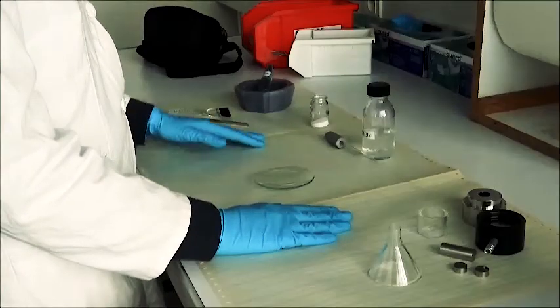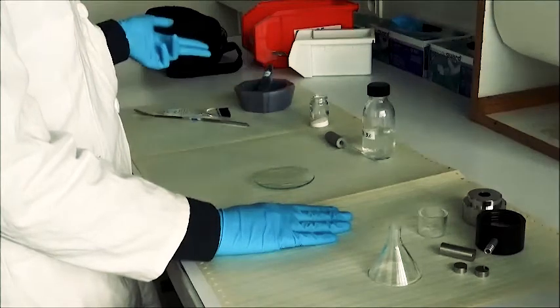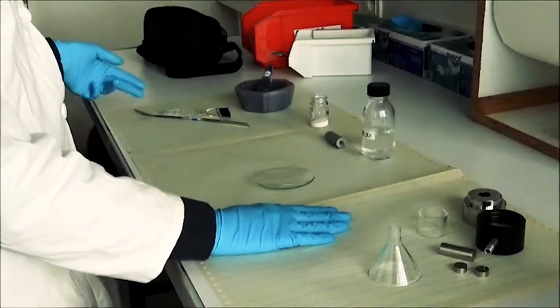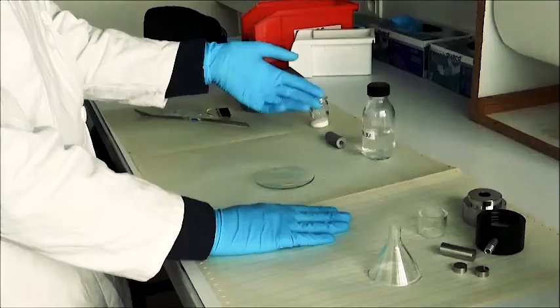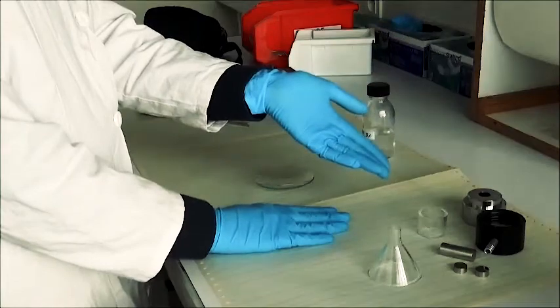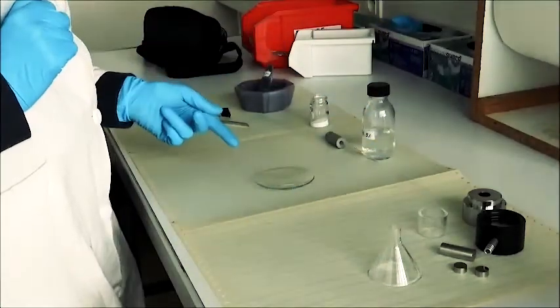For the materials, you'll need a powder, a mortar, a brush, a spatula, a pipette with PVA, a mold, and a watch glass.